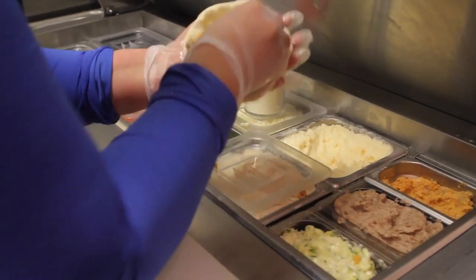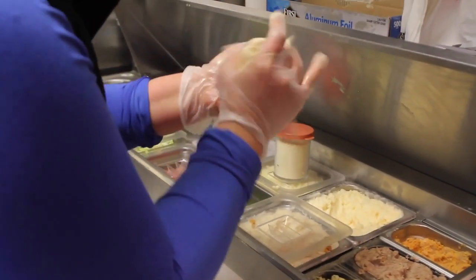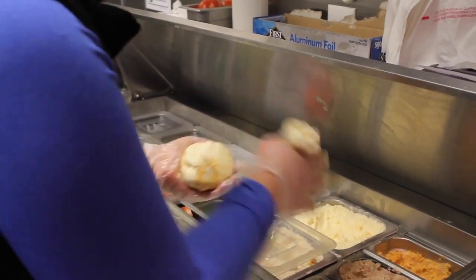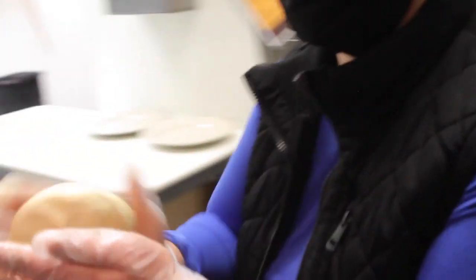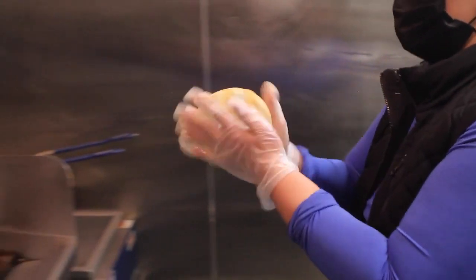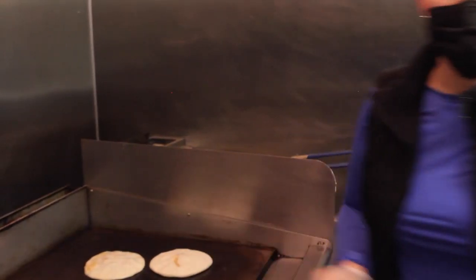Pupusas is a corn flour tortilla with cheese, beans, and pork inside. It's like you glue it — everything melts inside and comes outside. And then we put cheese, beans, and pork, cabbage, and tomato sauce, and they taste delicious. They're really good and cheesy.